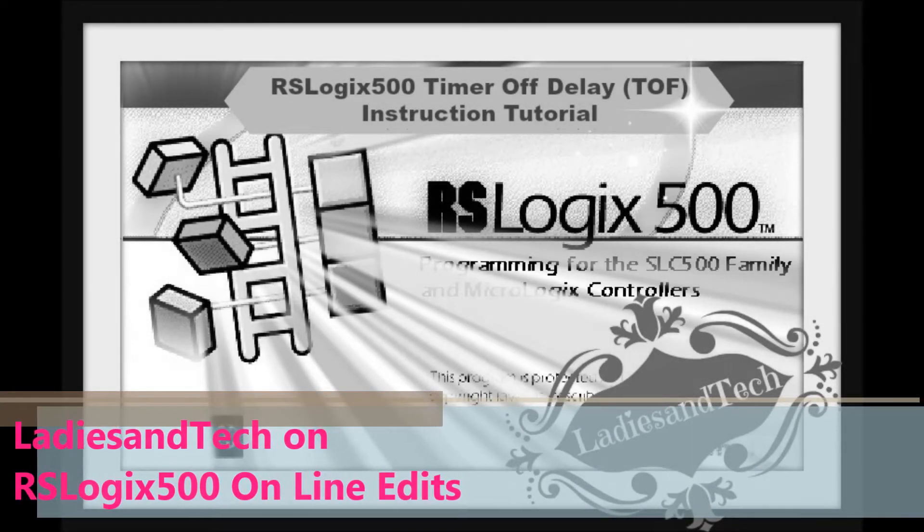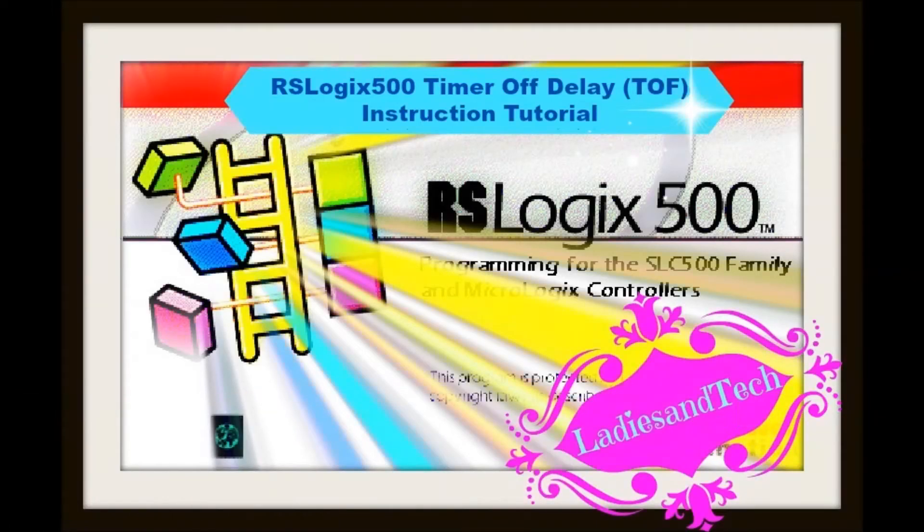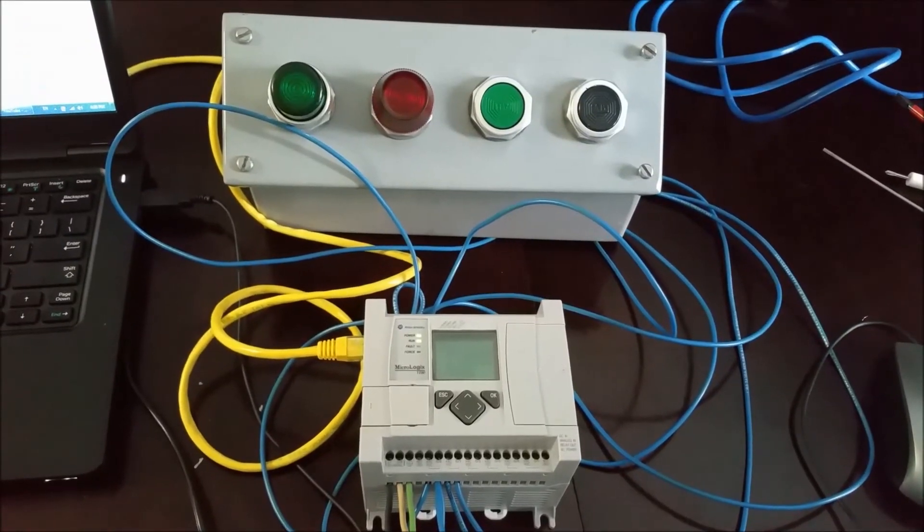Thank you for joining me on Ladies in Tech. Make sure you subscribe because I have lots of other great videos and tutorials on RSLogix. So, joining me on Ladies in Tech.